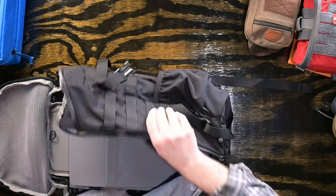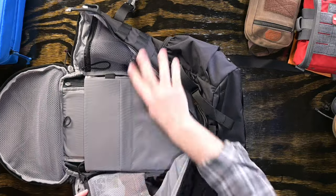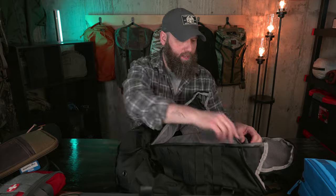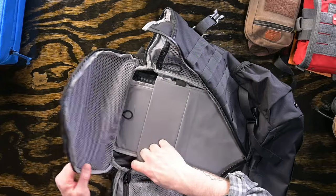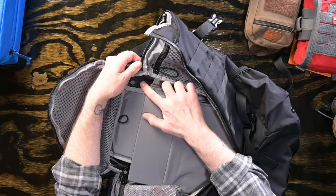There are also zippered mesh pockets on the inside towards the top — a great place to stash stuff you can access easily by just ripping the top open without opening the whole bag. There's also a loop if you want to hang a hydration bladder in there, and you can port the hose out through the top of the laptop zipper.